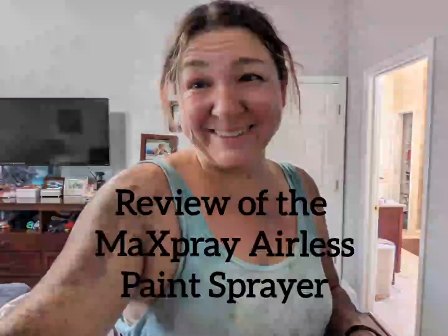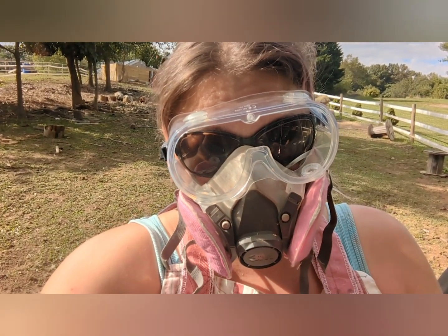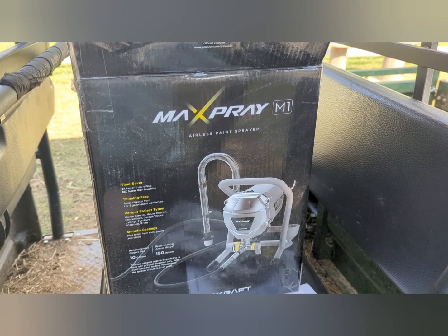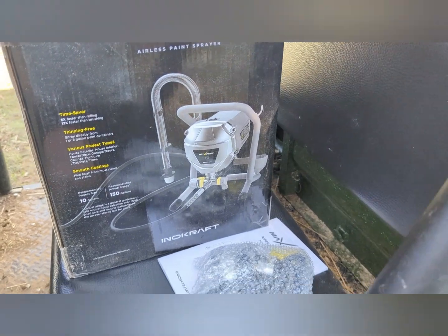Hey, this is Danielle over at DIYDanielle.com, and today I'm going to be reviewing and giving you a demo of the MAC Spray Airless Paint Sprayer. Make sure you wear goggles to protect your eyes and a respirator to protect your sinuses.